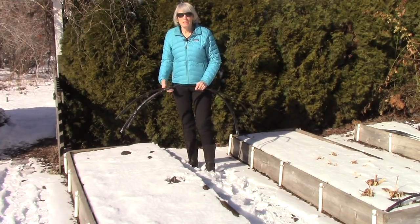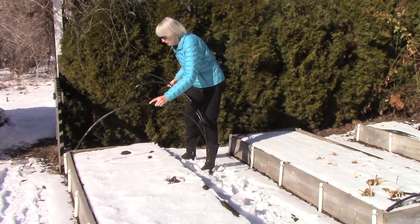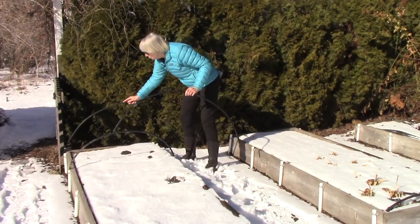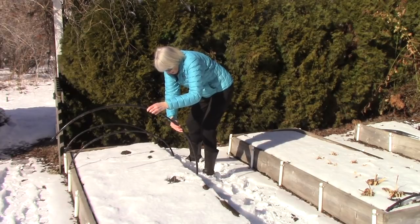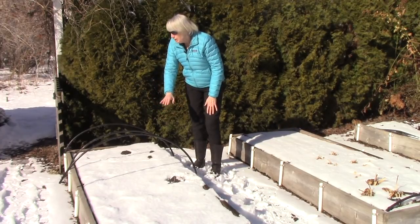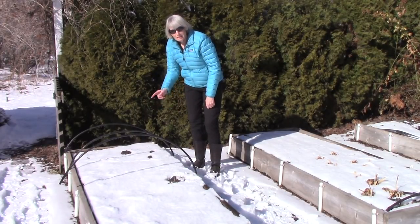Your second option is to make what's called a low tunnel. Basically all you have to do is have some hoops — we've made these out of old recycled drip tubing that's half an inch in diameter — and you put the hoops over the bed or area that you want to start something early. Then what you're going to do is cover it with a sheet of clear plastic. Make sure you weight it down so it doesn't blow off, and what you're doing is increasing the heat in the bed to warm the soil and, in this case, melt the snow.